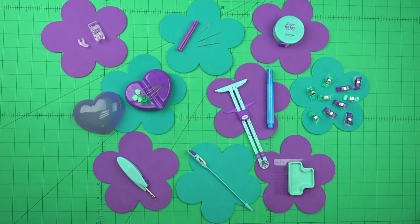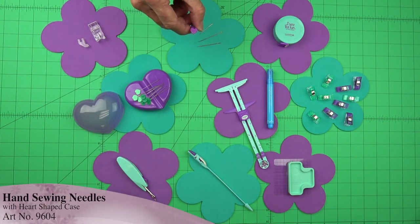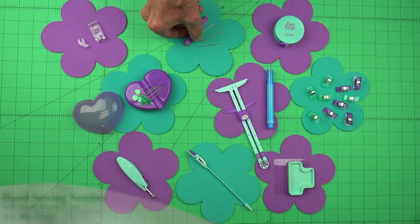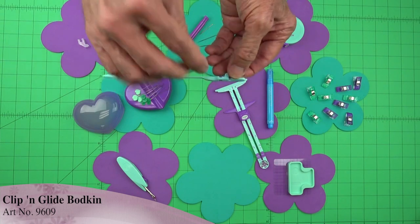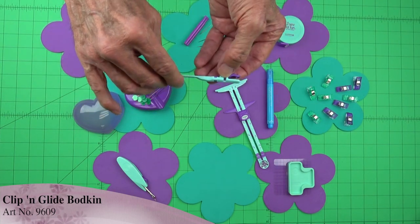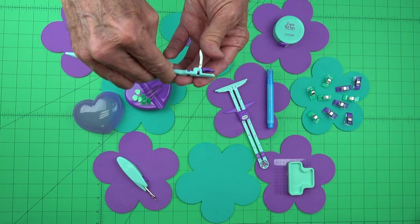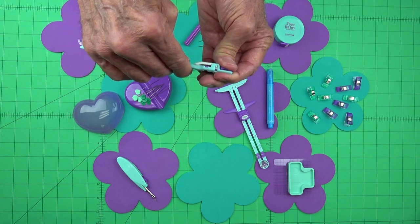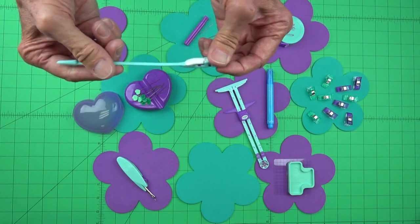Now when we get ready to do some hand work, we have an assortment of hand sewing needles in a nifty heart-shaped little case. One of our newest products is this clip and glide bodkin. So if we're threading elastic through a pair of pants or a cord through a hoodie, we simply attach the cord or elastic, close it to lock it in place, and then feed it through the channel — it won't come off and we're done.